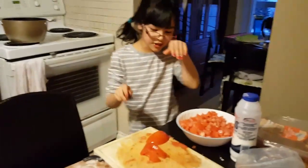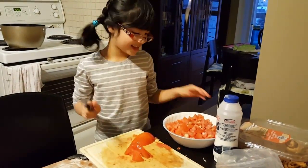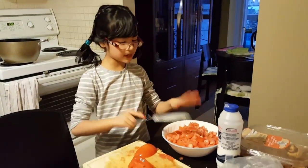Hi, today I am going to show you how to cut a tomato. I already started, but that was too late coming down. So I cut all of these tomatoes — there were four tomatoes — cut them in little pieces.